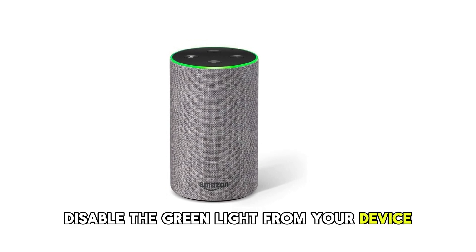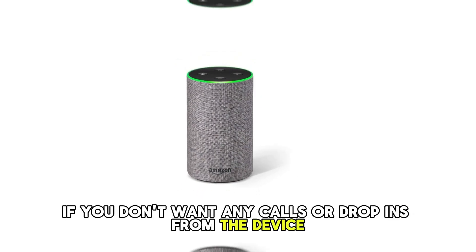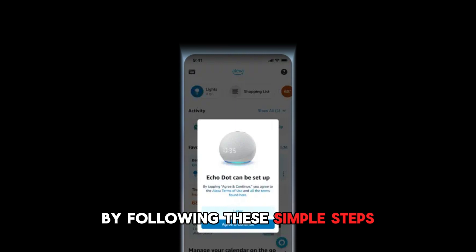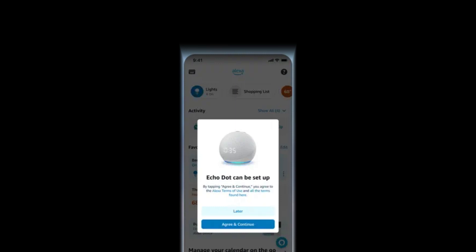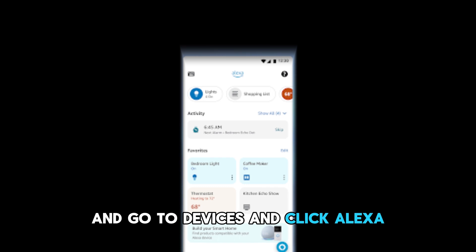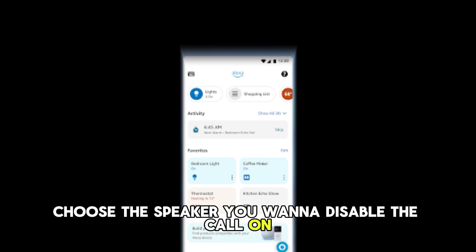Disable the green light from your device. If you don't want any calls or drop-ins from the device, you can always disable it by following these simple steps. Go to the Alexa app on your smartphone, go to Devices, and click Alexa. Choose the speaker you want to disable the call on.